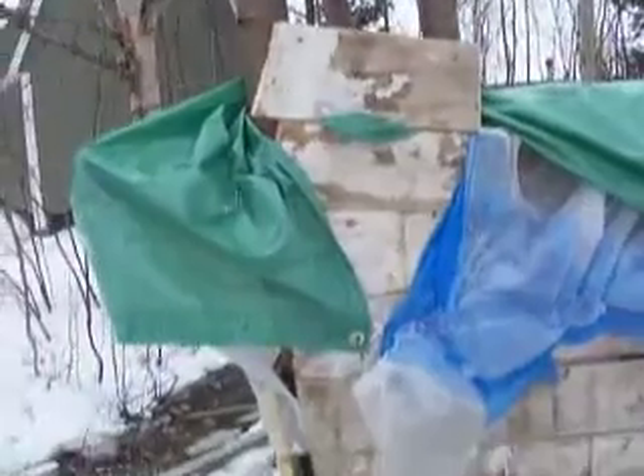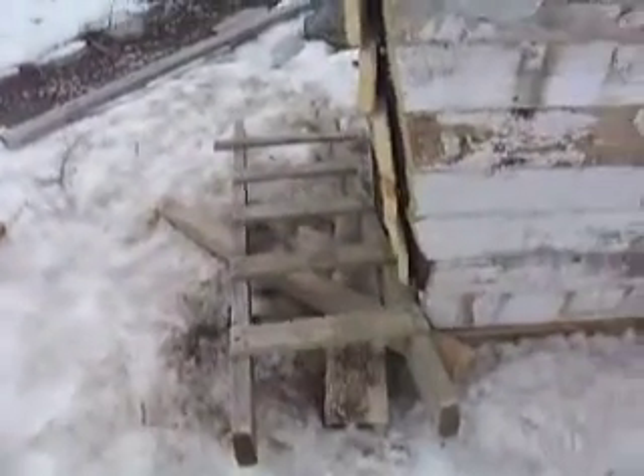Hello YouTube! This is mine and my friend's new fort that we built. It's pretty thick and we got a ladder right there.